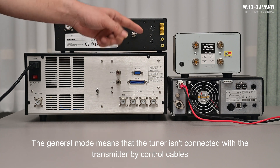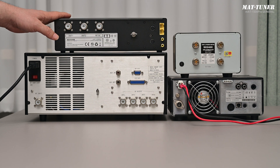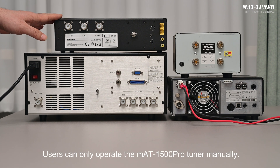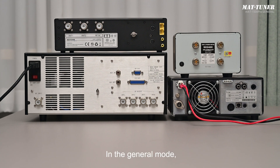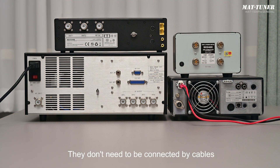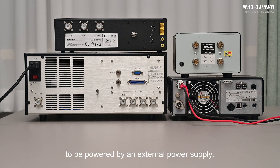The general mode means that the tuner is not connected with the transmitter by control cables and cannot detect the model of the transmitter. Users can only operate the MAT1500 Pro Tuner manually. In general mode, the tuner can work with transmitters of all models without being connected by cables. The tuner only needs to be connected with a DC power cable to be powered by an external power supply.